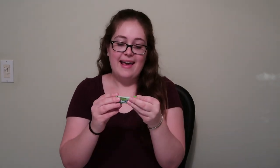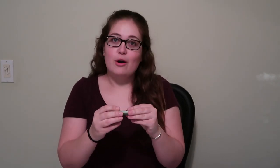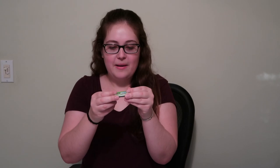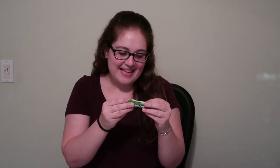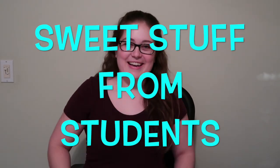And last but not least, I got a Laffy Taffy from Haley. I have to read the jokes on it. First one: why did the strawberry cross the road? Because his mother was in a jam. And the other one: how do you keep a lion from charging? You take away its credit cards. So that concludes Sweet Stuff from Students — thank you, guys, I appreciate it.